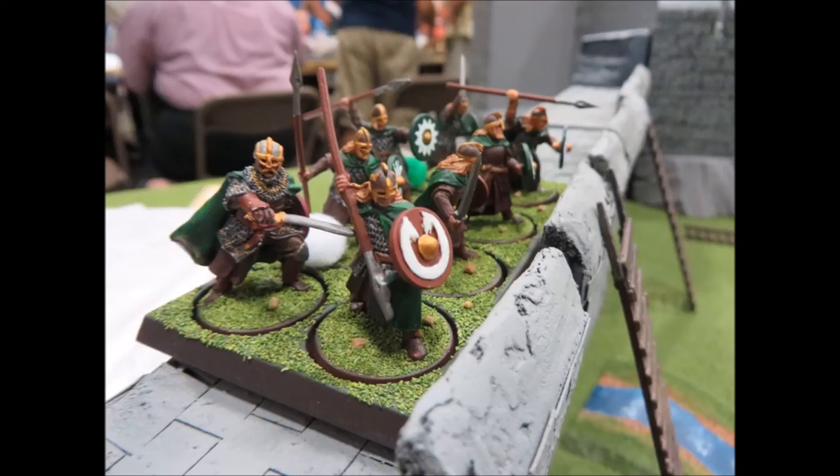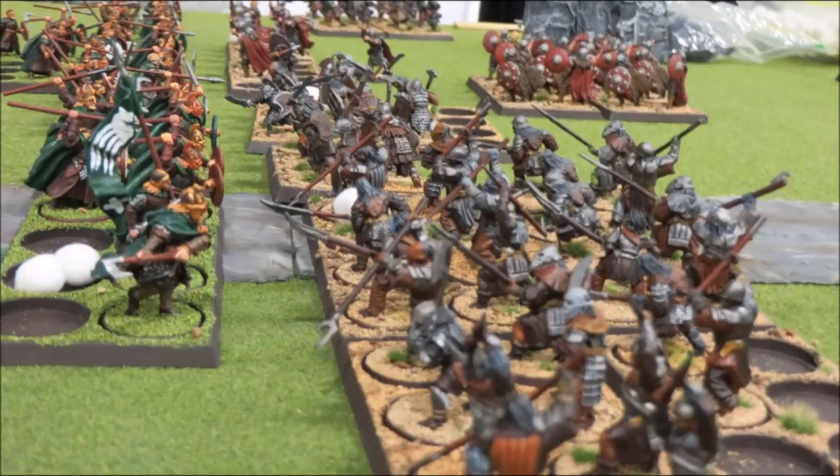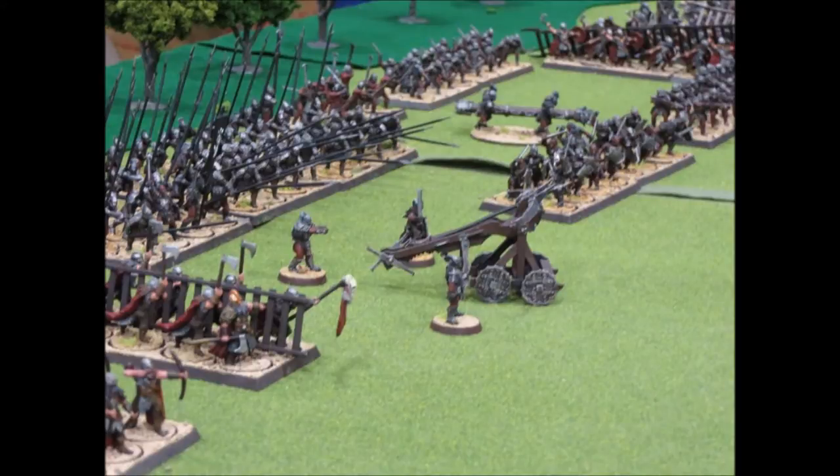Hello everyone, this is Warlord. Today we're going to be talking about batch painting. When you're doing War of the Ring, since you're doing mass battles, it's not like you're doing one or two figures like you would for other games like 40K when you're doing your warlords or heroes. Batch painting is essentially what you need to do when you want to do battles with large armies.